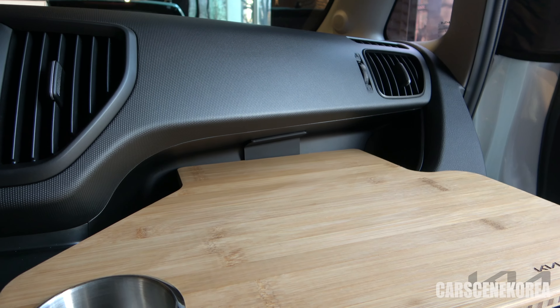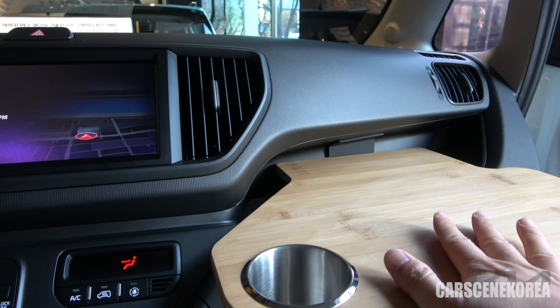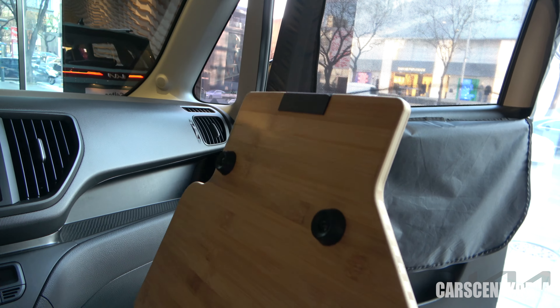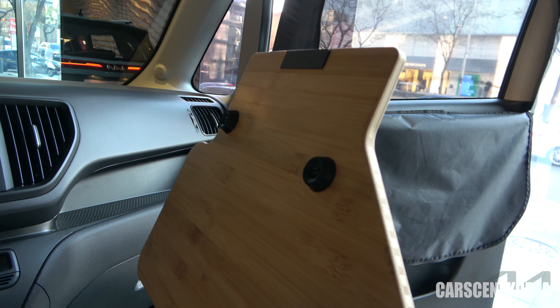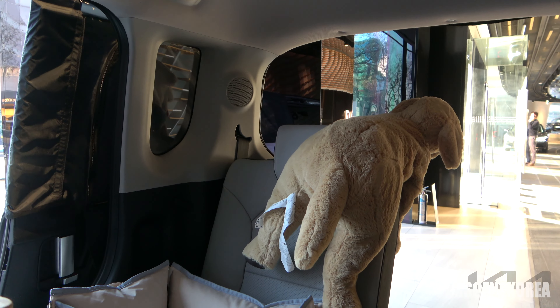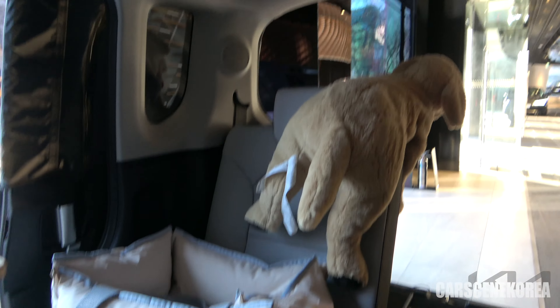I also have the latest Sorento right here, which has the tiger face as well. Last but not least, the Seltos also got a facelift — by the way, that is a beautiful car. I've done a review and test drive on that car, so go check out my video in the card above. So let's get back to the Kia Ray.